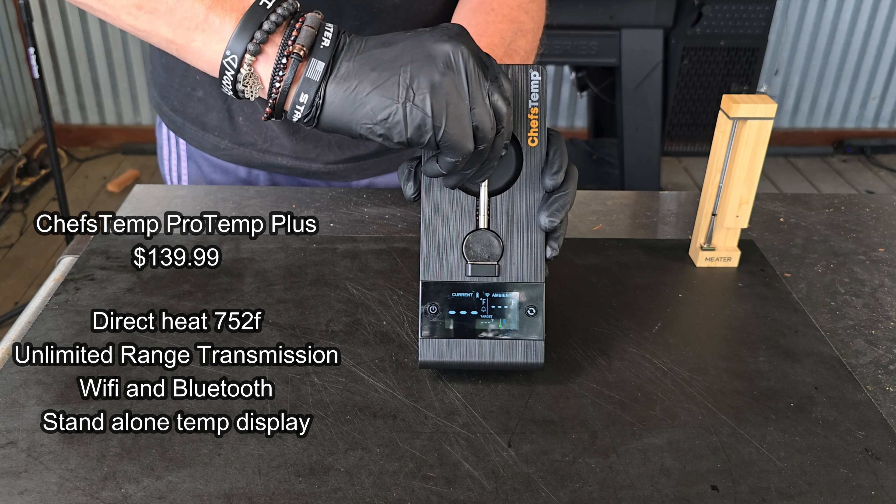Before we take both units out front for the range test, I want to comment on downloading the app and connecting both thermometers. I'm happy to report both the Chef's Temp and the Meater connected to Wi-Fi and Bluetooth without any problem — it was all one-two-three. I was certainly pleased about that, because I remember a year and a half ago I couldn't even get some of these to connect to Bluetooth. Both units worked flawlessly.